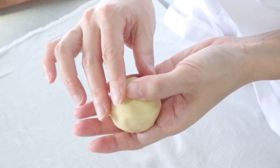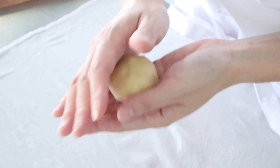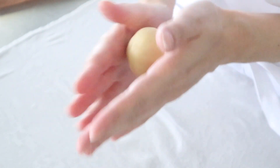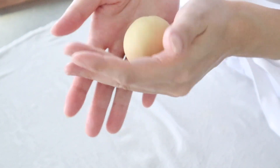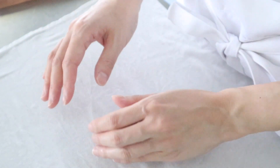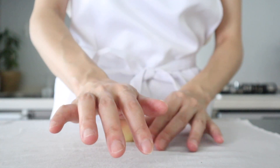I will seal the dough and roll it between my palms to make the surface smooth. Now, gently press down and slightly flatten.